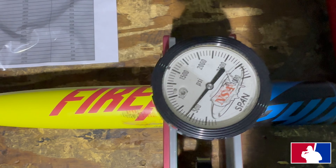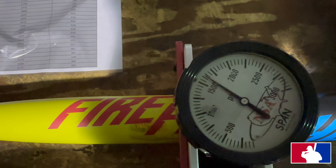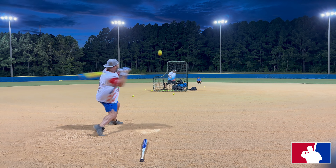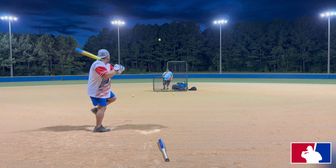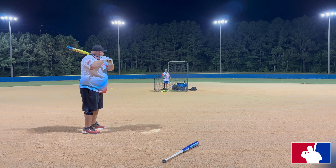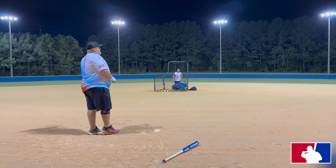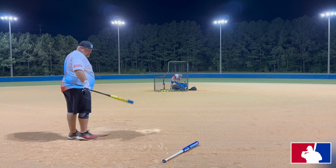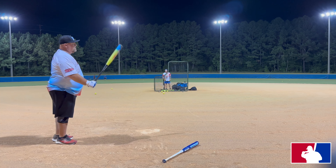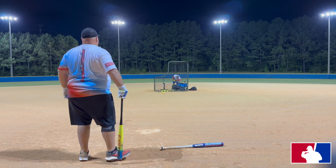All right, doing the final testing on the Easton FireFlex. That is 1625 — right around 260. It's close, dude. It's just got a different feel, that's all. It's crisper. The performance is so close.